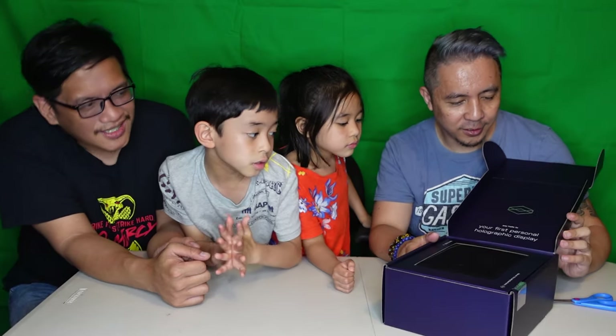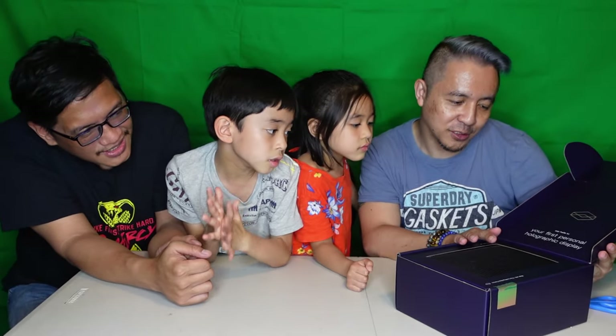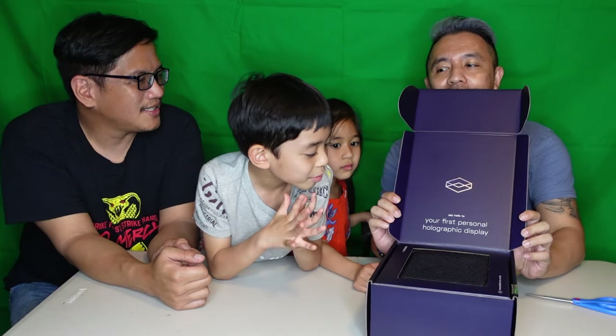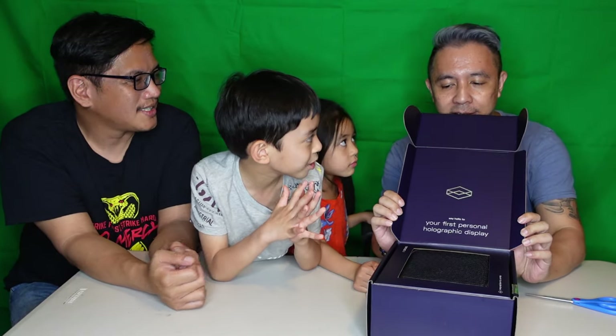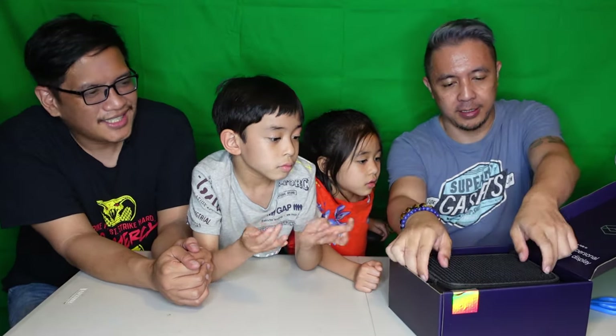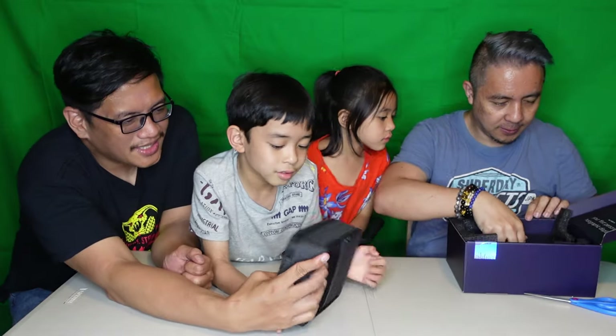What does it say there, Hatter? It says: 'Say hello to your first personal holographic display.' There you go. It comes with a carrying case. It's pretty nice.